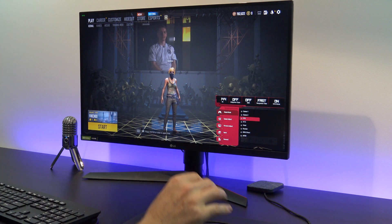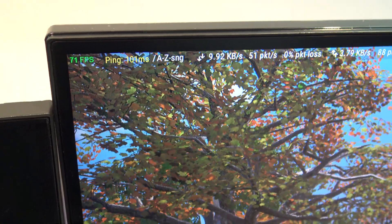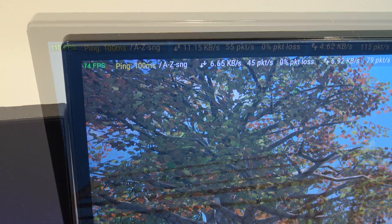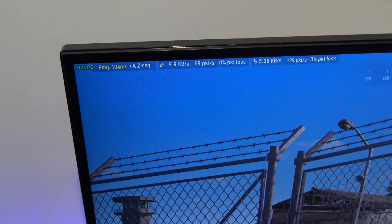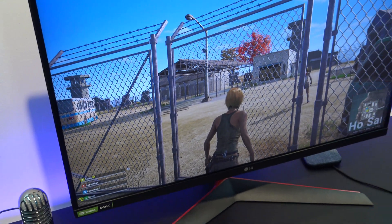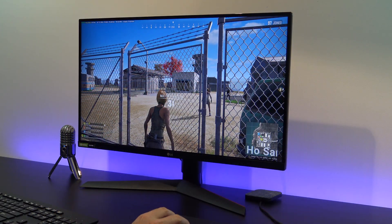Let's fire up some PUBG and do some testing. With Adaptive Sync turned on, I was getting around 71 to 74 frames per second. With it turned off, frames improved all the way up to 110 frames per second. You can see why some BenQ monitors don't even include G-Sync or FreeSync as an option, as it just might not always be suitable.